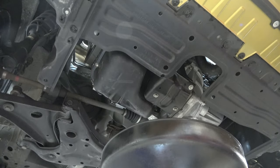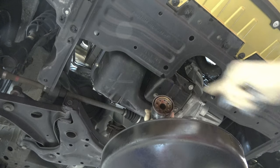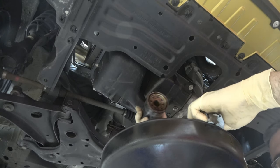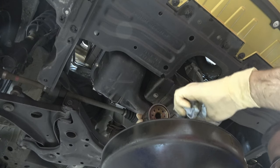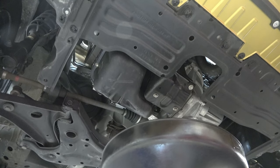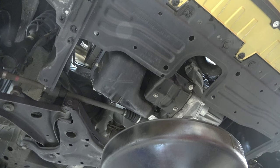There is one thing you have got to check on your old filter before you install your new filter — is the gasket on there? Here is our gasket right here. It's a rubber gasket. If it's not there and it's stuck up in the engine, you're going to want to make sure you get that off. Because if you don't, you're going to end up having a massive oil leak when you start the car and may actually damage the engine.